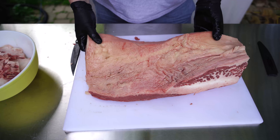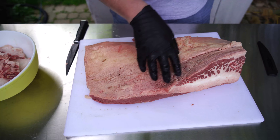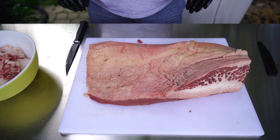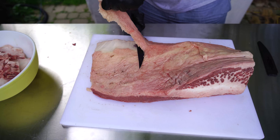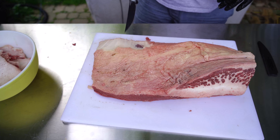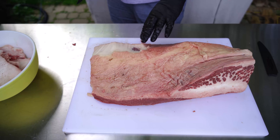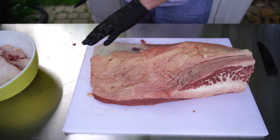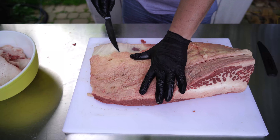Now let's flip it. Here's the fat cap — it's roughly an inch thick on most parts, thinner over on the flat side. I'm going to take a good bit of this off and bring it down to about a quarter inch. Over on the thinner part I'll only take a little off. If you accidentally go down to the meat, don't panic — that's not going to ruin your brisket. The brisket has peaks and valleys, so just be aware of what you're doing.